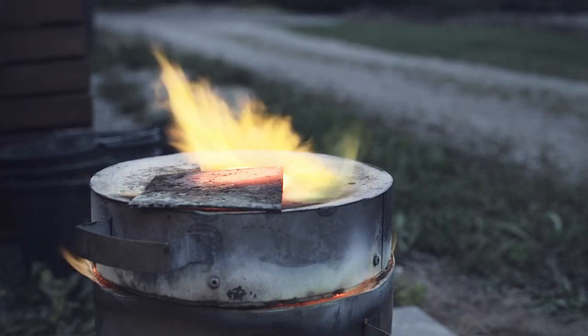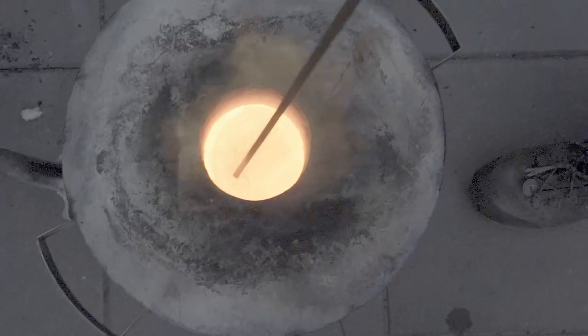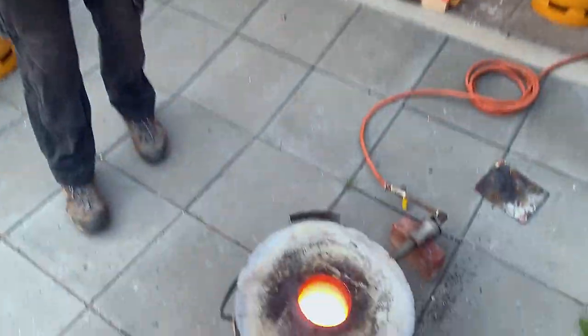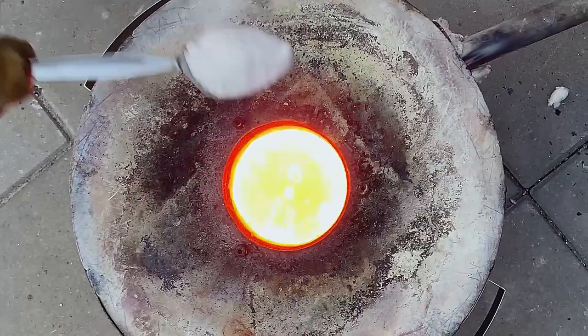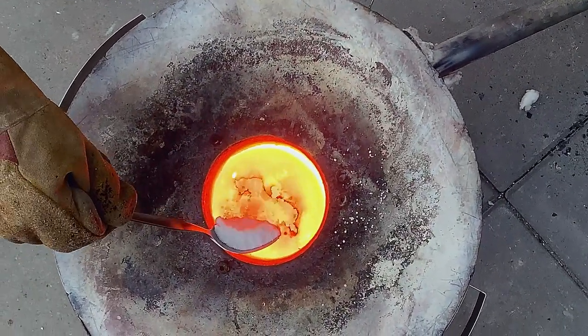After about 2 hours we start to see the metal softening a bit, but not melting at all. To help the melting process and get rid of some of the oxidized iron, a spoonful of borax is added to the crucible.